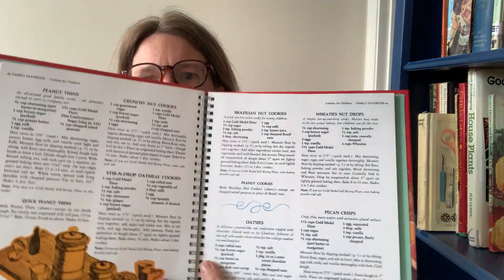And then we have Betty Crocker's Cookie Book. This one is not vintage — it's from 2002. But I love that cookie cookbook.